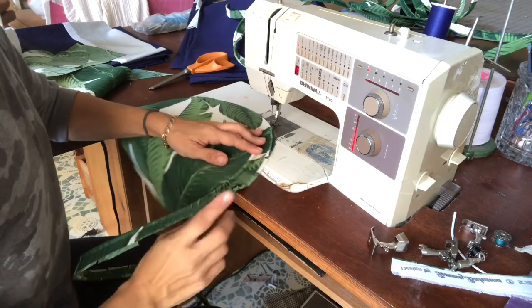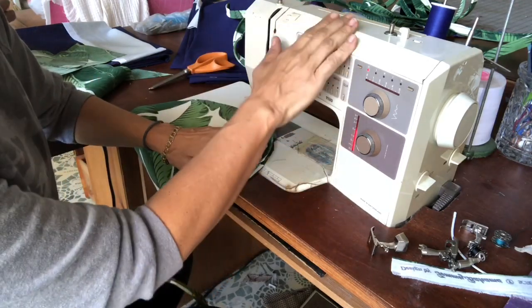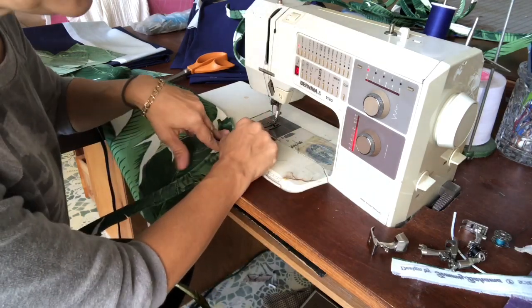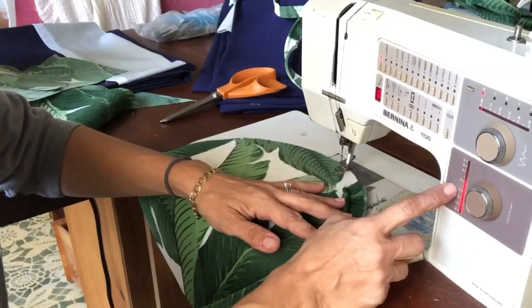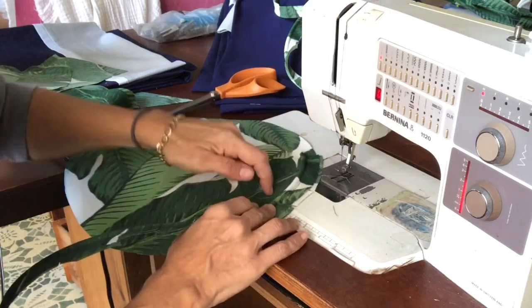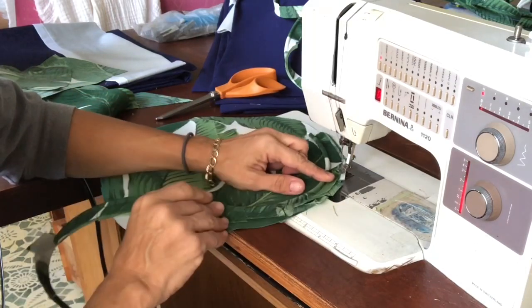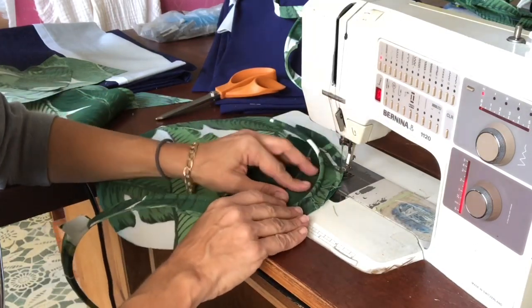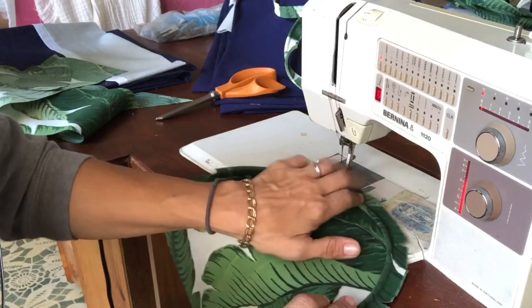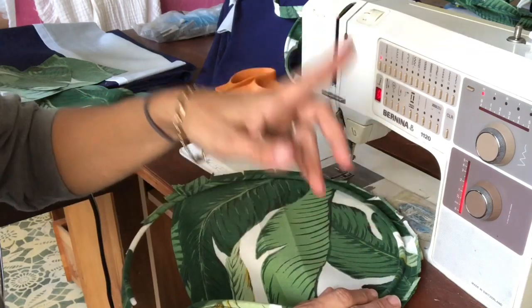At the sewing machine, here are a couple of ways to handle this for a home sewer with a home sewing machine rather than a commercial machine with a walking foot. With a home sewing machine, the feed dogs will pull the bottom fabric through a little bit faster than the stiff welt, which will cause your fabric to slightly pucker and make your circle smaller. When you get it sewn all the way around, it'll actually be too small.